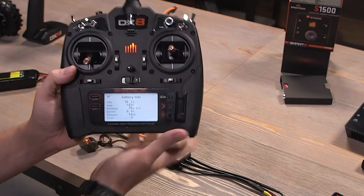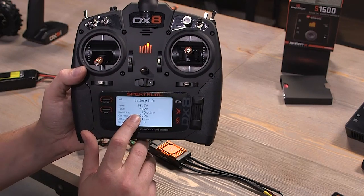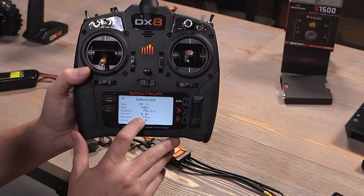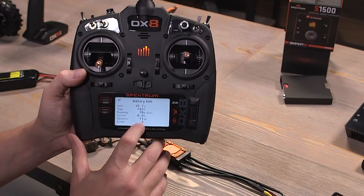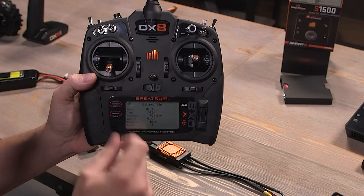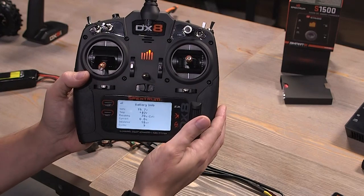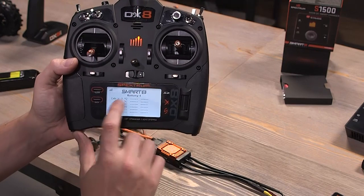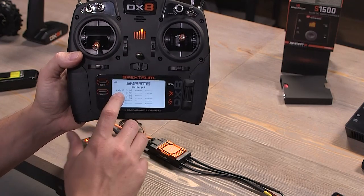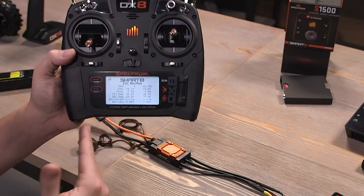Next is battery info: voltage of the battery, temperature of the pack, battery percentage remaining at 70%, and current. You've got the imbalance of the cells — 11 millivolts out of imbalance — and the number of cycles on the pack. I've had nine cycles on this battery. One of my favorite features: I used to have to put hash marks on my batteries to count cycles — now you just plug it in and you'll see how many. The next screen shows battery one with the voltage of each individual cell.